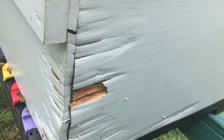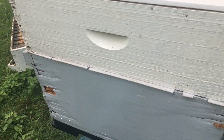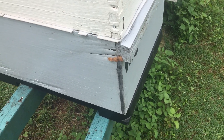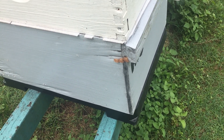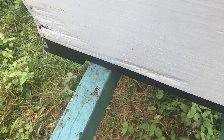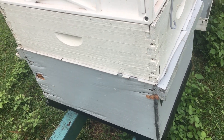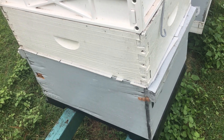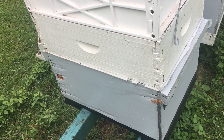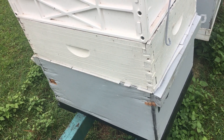It just gets into the joints and it wraps around the corners. So we're going to be replacing this one today with a recycled plastic box. I can put my finger through that - it just rots so quick in damp areas. And that's going to bring moisture into your hive and promote chalk brood and other diseases that you just don't want. And it's just so avoidable.